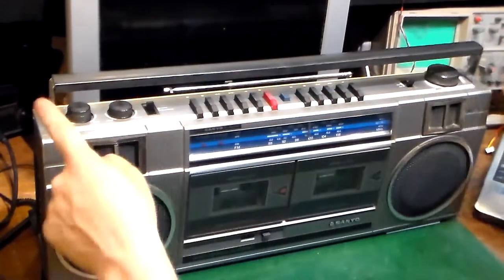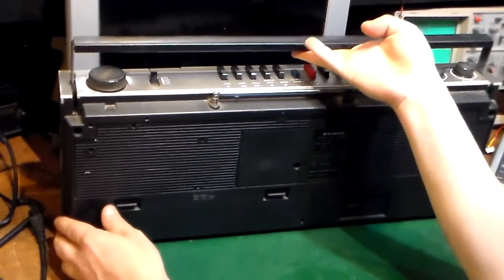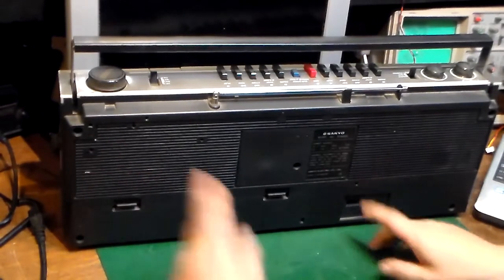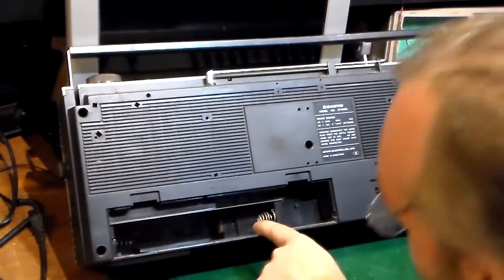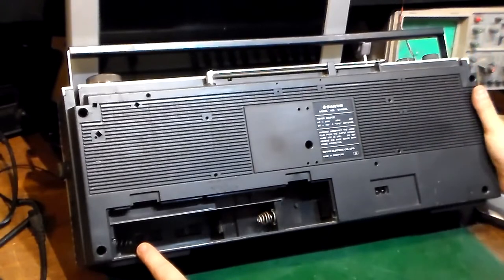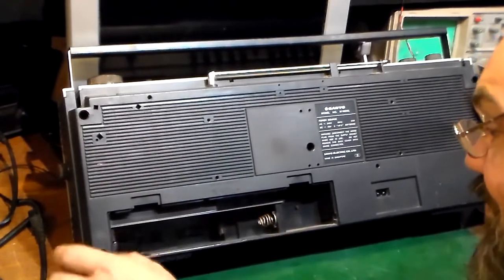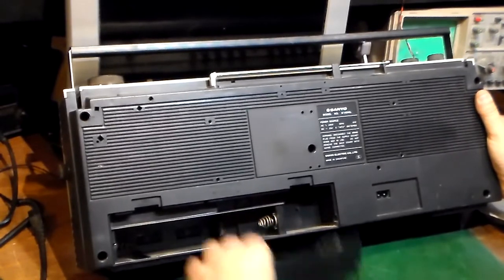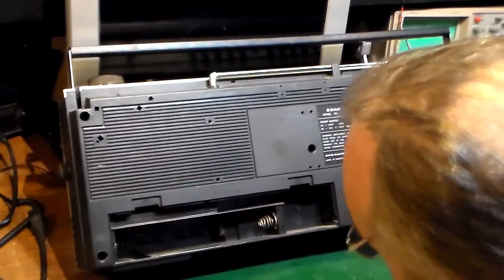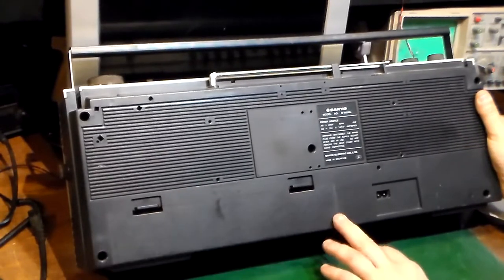Let's spin it round. Someone could have left batteries in it for many years and it'd be in a horrendous state inside. Let's have a look in the battery compartment. I don't think this thing has ever actually been run on batteries — there's not even any wear to the end of the springs. I think it's probably always just been run off a mains plug. That's in really, really nice condition.